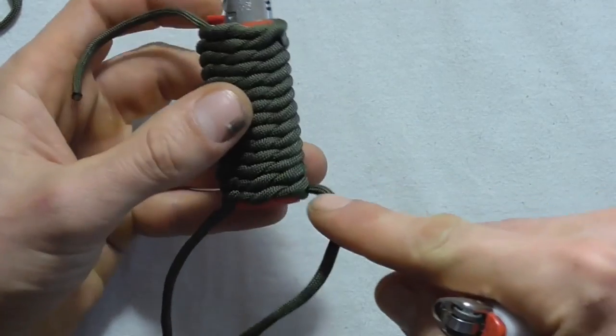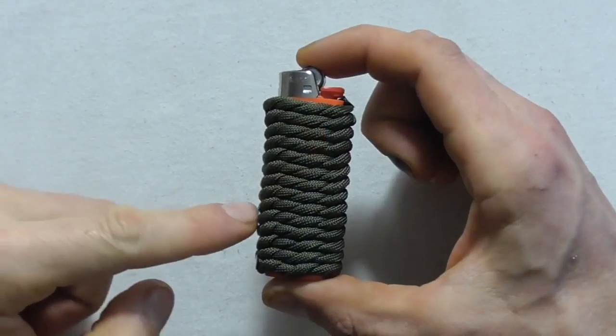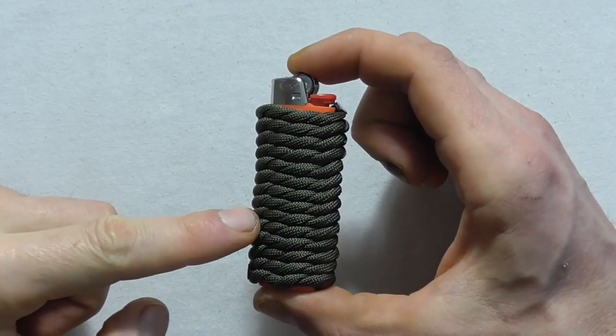Repeat that for all of the ends and that should be the finished piece.